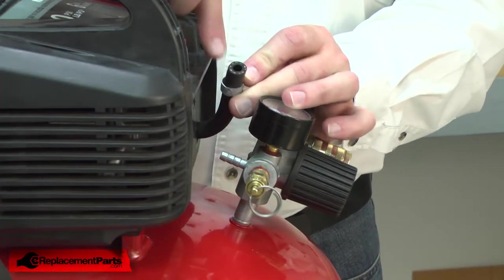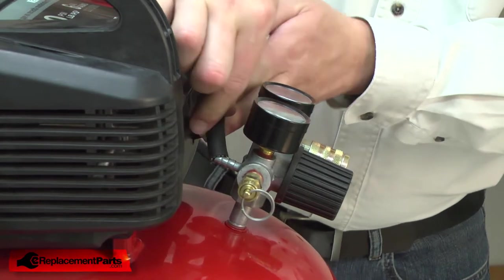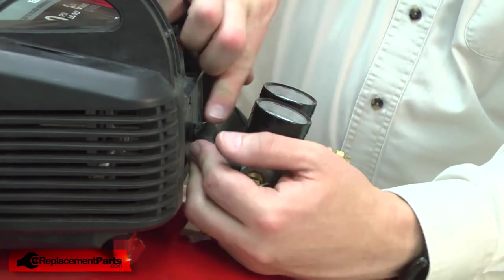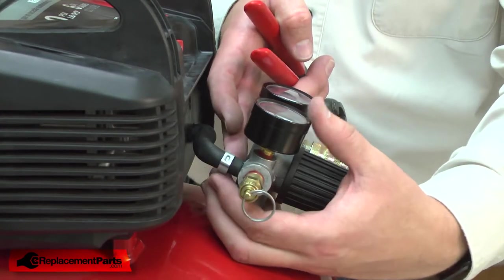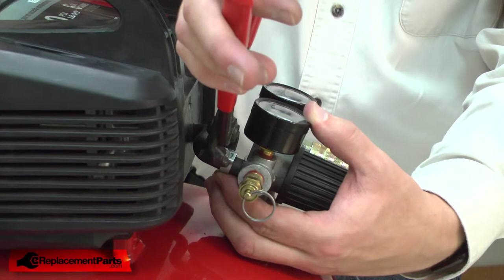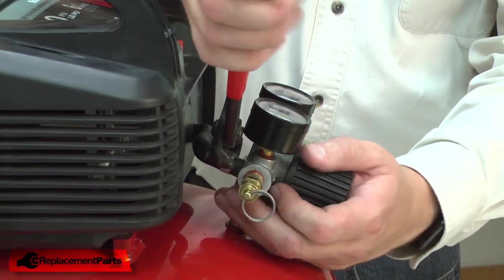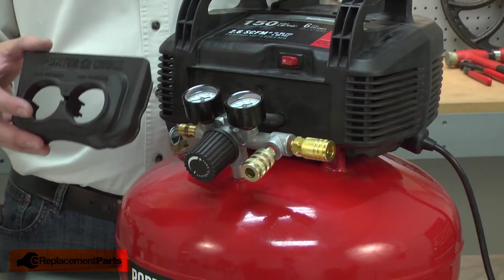Now watch me re-secure the motor assembly to the tank. I'll place the hose clamp over the pressure switch tube, then reinstall the tube onto the nipple on the manifold. I'll place the crimp clamp over the manifold nipple and secure it in place with a pair of end nip pliers. I'll finish up by reinstalling the manifold cover.